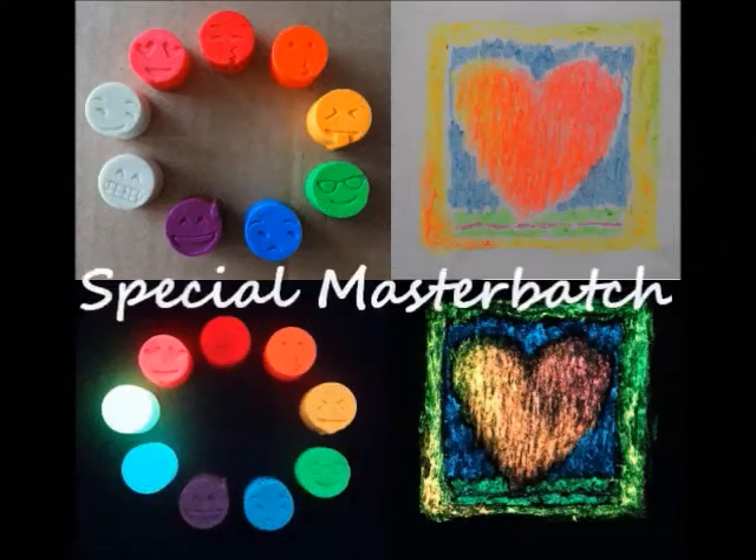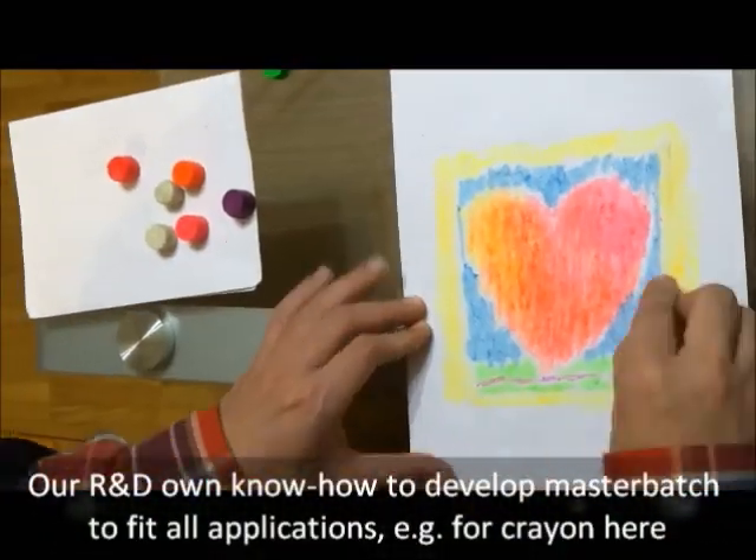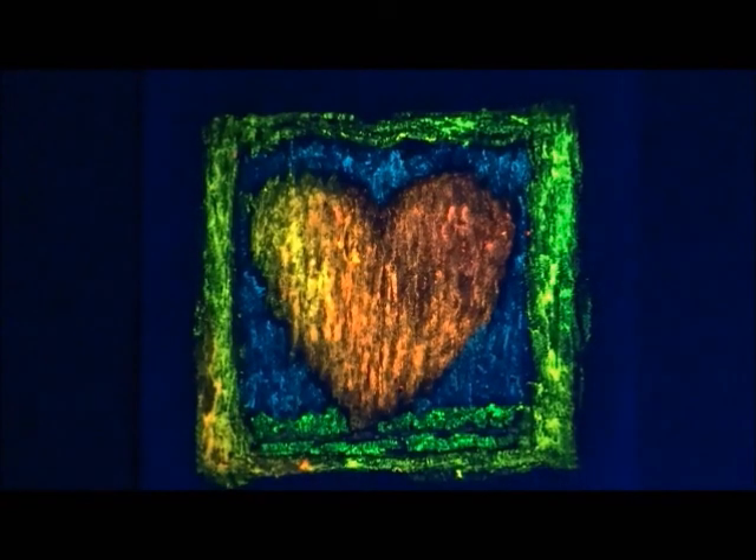The final product will have quite similar glow in the dark colors to its daylight colors. Special masterbatch for processing specific products after custom request is also available — for example, a wax-based masterbatch for crayons. We are very willing to support your creations and business ideas.